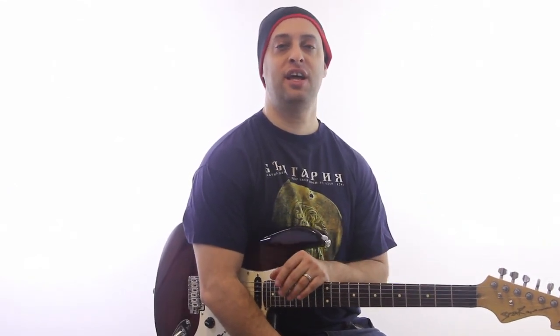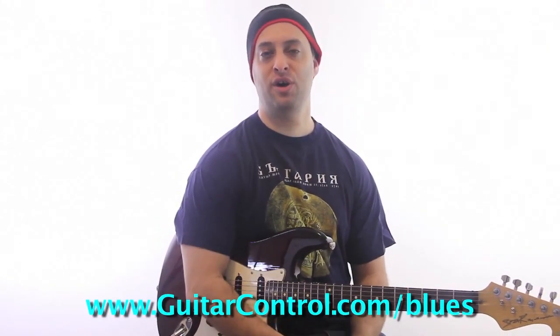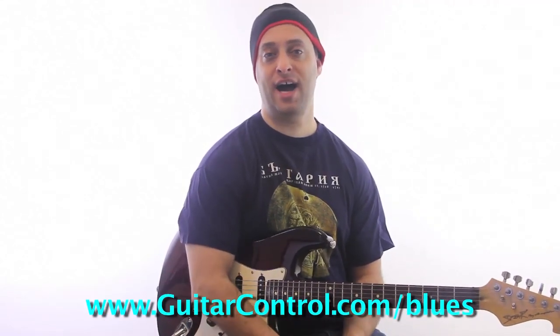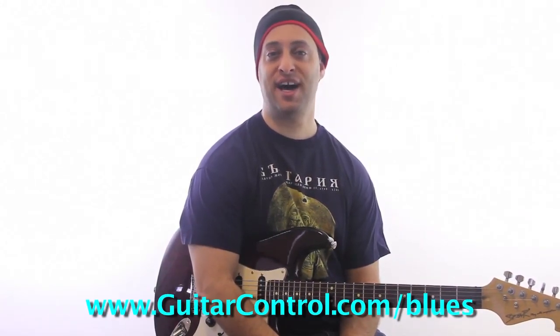Hope that was a good lesson for you. Check out my blues course — if you want the full deal, I'll teach you a lot more great stuff about blues structures with over 245 examples with tabs. It'll be a great way to learn a lot of stuff fast. Just go to guitarcontrol.com/blues.